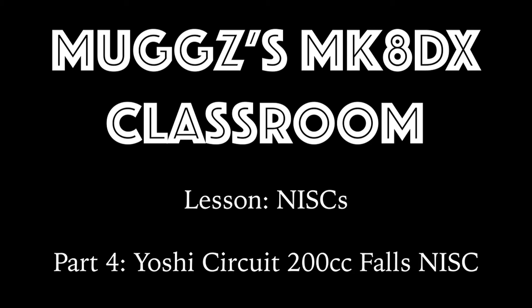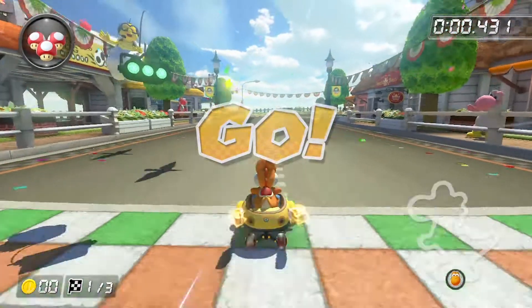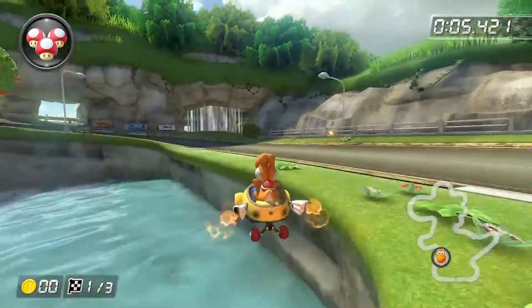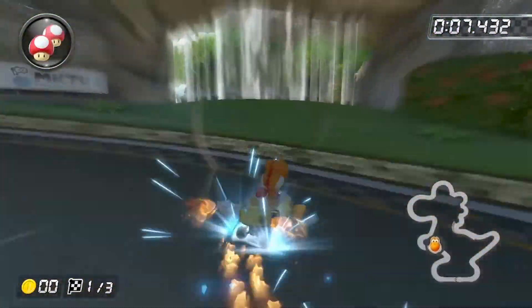Hello fellow racers! Dust off those Trapper Keepers because it's already time once again for Muggs's MK Classroom. Today we're gonna keep hanging around Yoshi Circuit, but this time we're upping the speed to 200cc and we're gonna tackle the 200cc waterfall NISC.